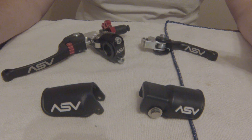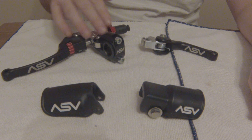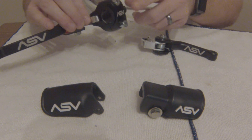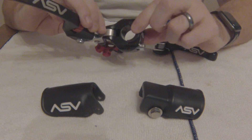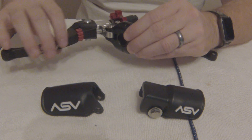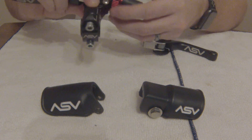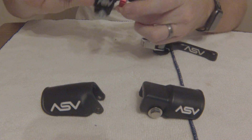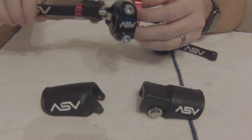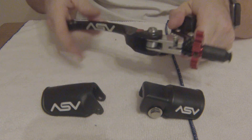Here in front of me is the ASV C6 brake lever and clutch perch kit. When you buy these you're going to get the clutch perch, which also includes the cover and a little nylon bushing. This allows the perch to slip on the bars in case of an impact. You have your nice big adjuster here with the ball detent for different preferences on how it's going to feel for usage. This is a breakaway lever, so it will break away forward.